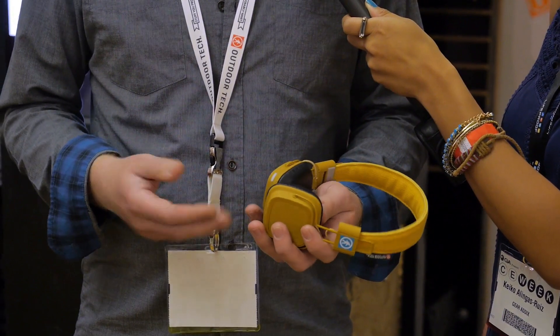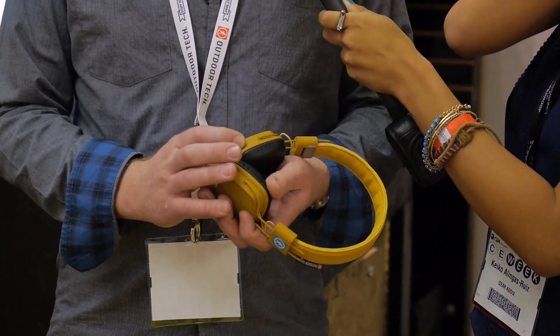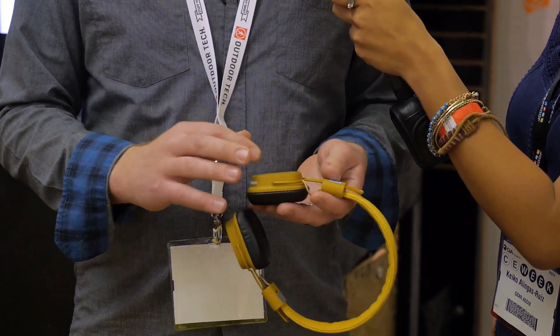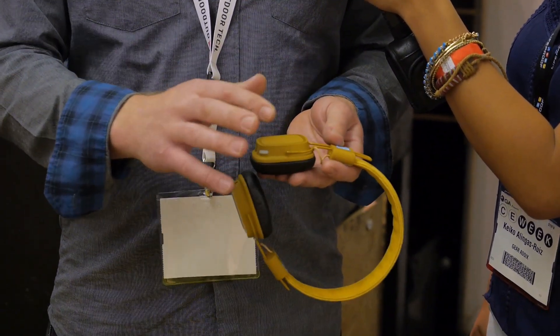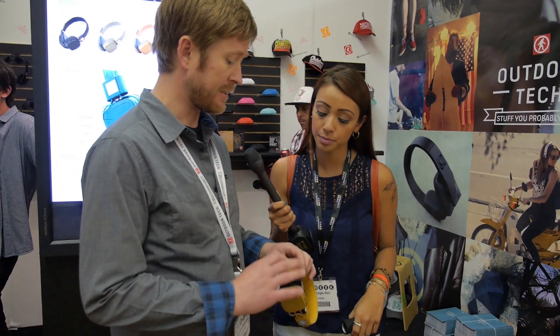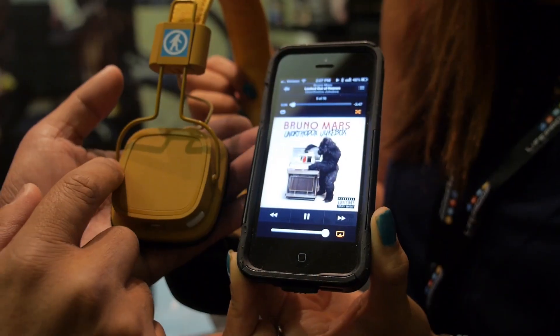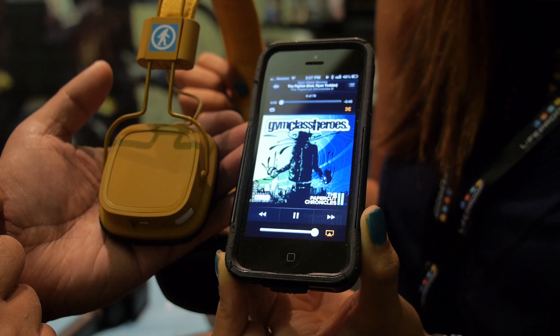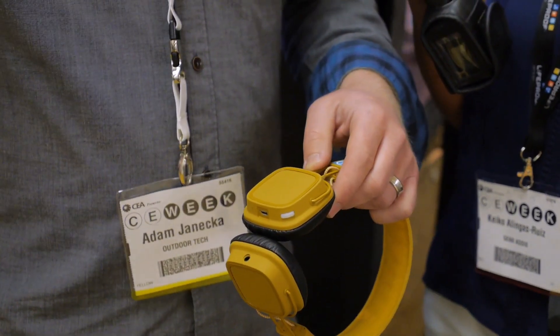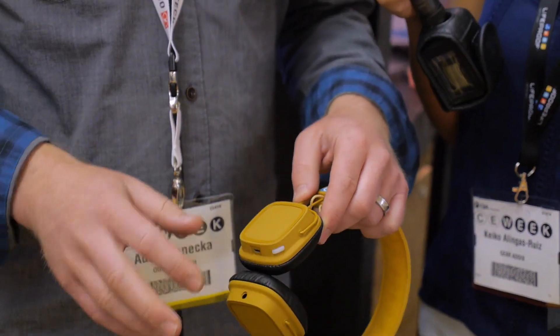It has a built-in microphone and all you need is this one button to turn it on and off. The touchpad on the right-hand side of the earpiece controls your track — swiping forward goes to the next track, swiping backwards goes to the previous track. Turning the volume up is as easy as swiping up, and turning the volume down is as easy as swiping down on the pad.